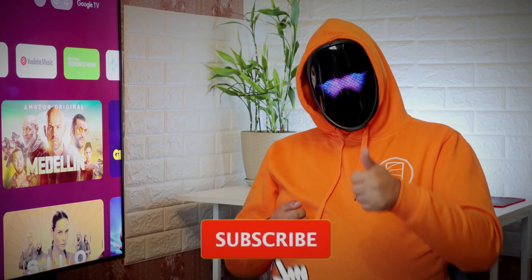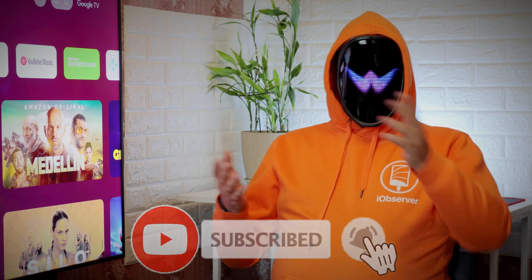In this video, we'll screen share iPhone to TV. I'd appreciate likes, subscriptions, and comments.